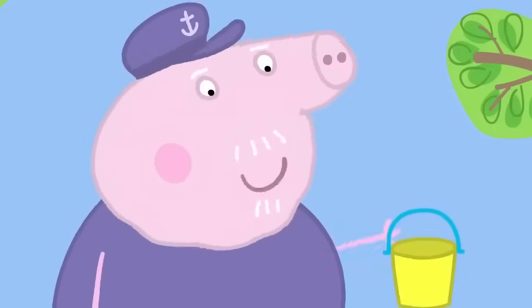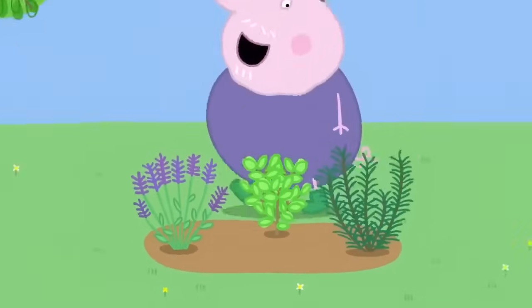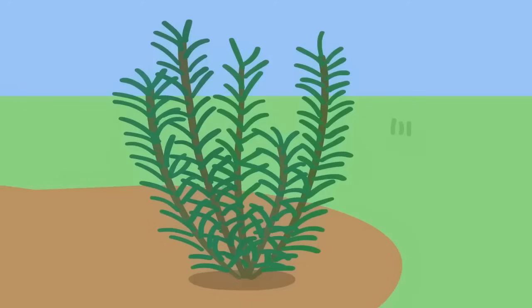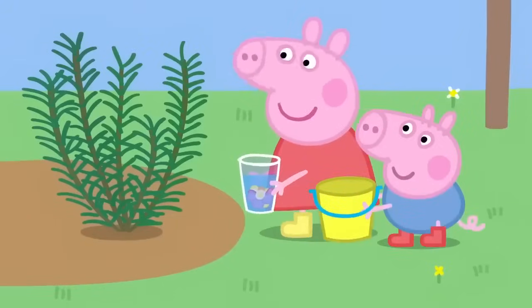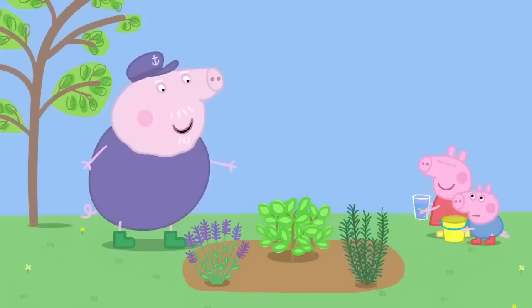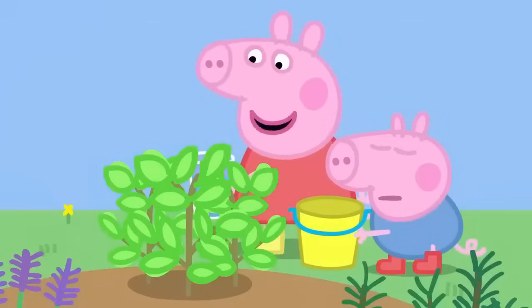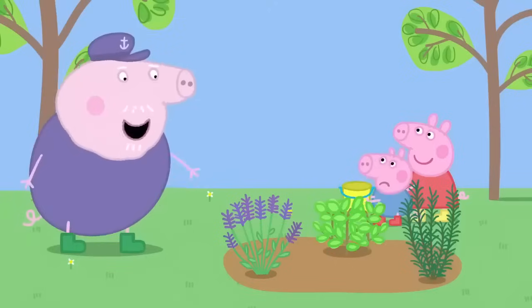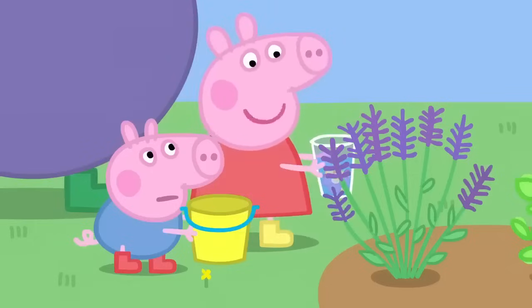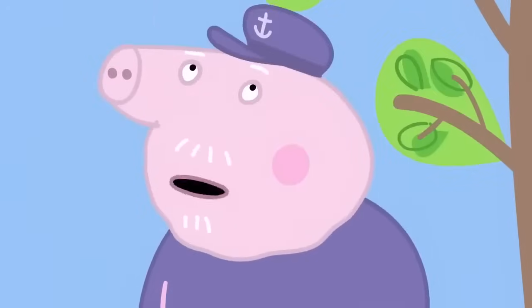Take this bucket, George. You can make perfume out of something else. I have got lots of lovely, smelly things in my herb garden. This is rosemary. I like to use it in my cooking. It smells interesting. This is mint. Oh, that smells very minty. And this is lavender. Oh, that smells like Granny Pig's perfume. Wow, that's a strong smell of lavender.